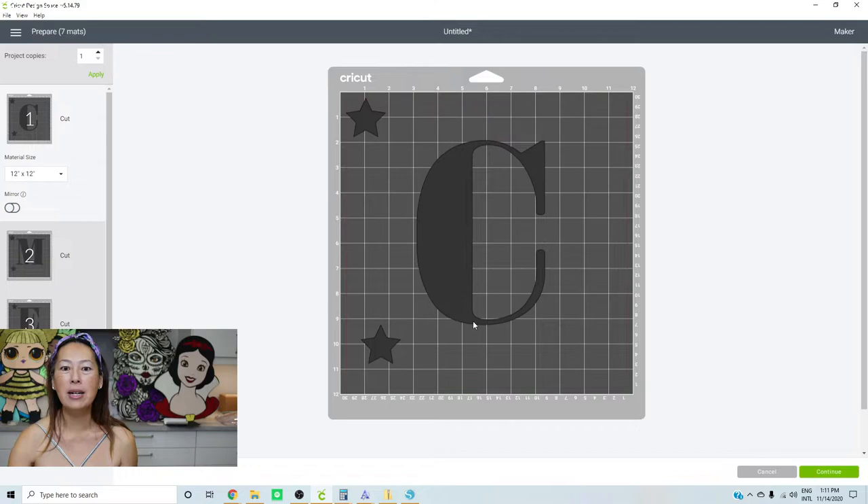Each letter is its own basically 12 by 12. You are wasting some vinyl because you could have reused this part if you didn't have the stars. But to make it foolproof and make sure your project is perfectly straight — which if it's going to be on someone's porch, whether as a gift or if you're selling it, you want it straight. You waste a little vinyl, but it's worth it because your project will be perfectly aligned.